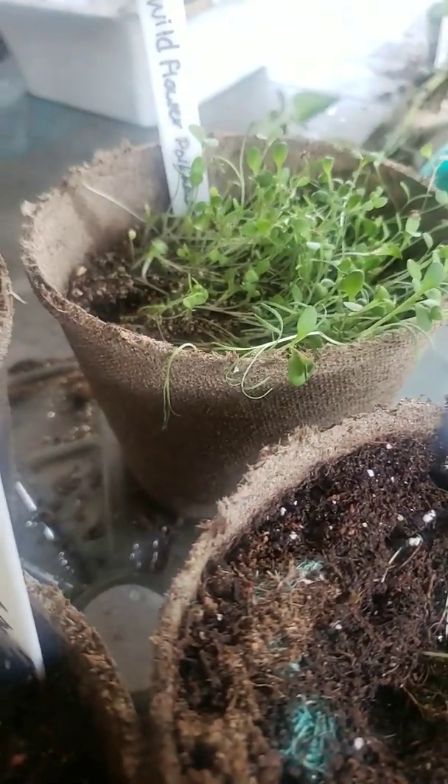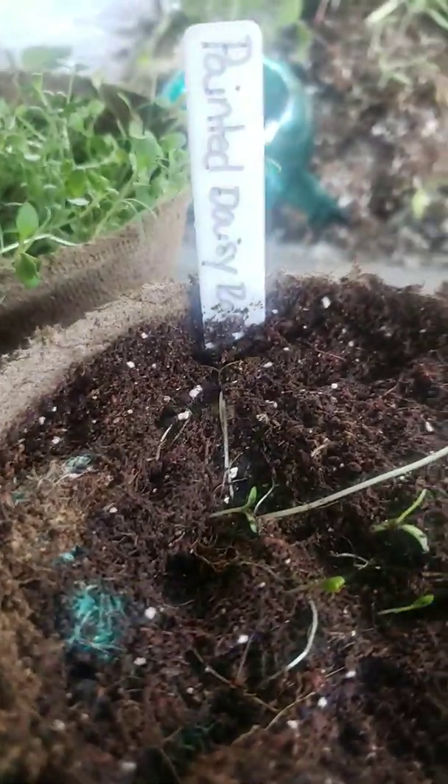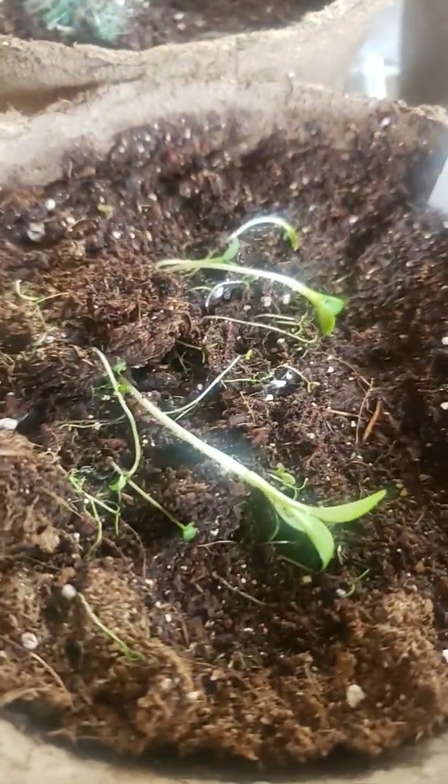For these guys I'm going to give it some more time — there's really nothing coming out of them except that one has like two, this one has a couple, and then this guy over here. These are by Rocket Flower.